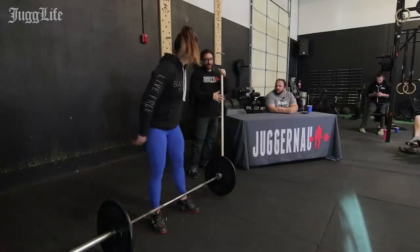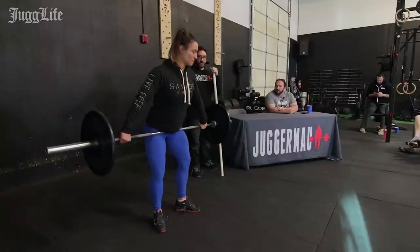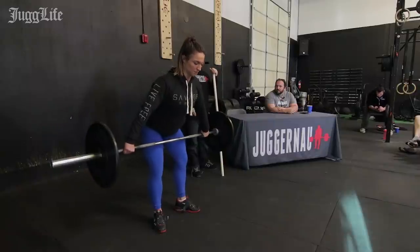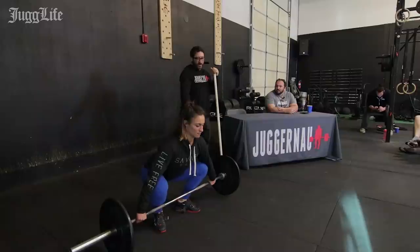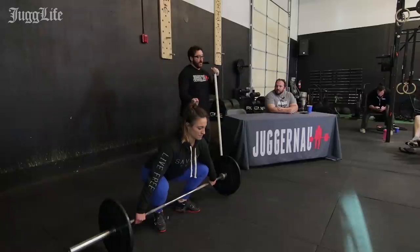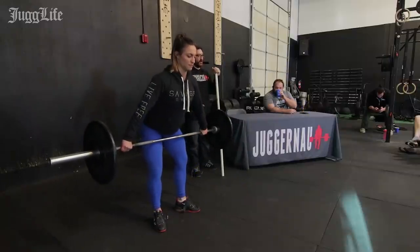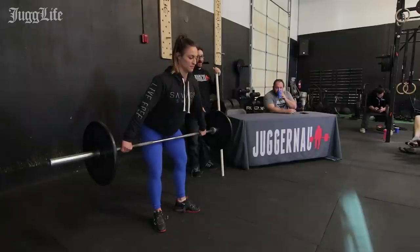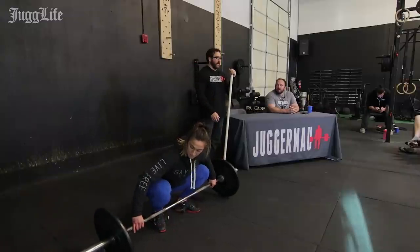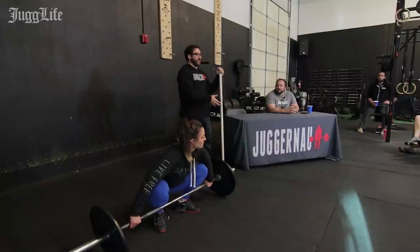Go ahead and do a snatch deadlift or a snatch pull to the hip, like we did in the drill. This does a couple of things: it teaches you how to maintain position, develop static strength in the back, and positional strength throughout the pull. You can use really heavy weights here because you don't have to execute a second pull or make contact, and you don't have to bring the bar up very high. As she gets stronger here, her snatch should be able to get better.